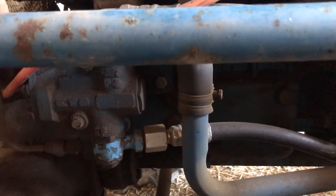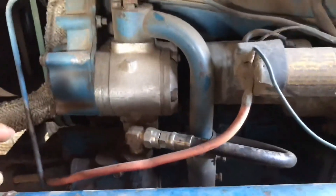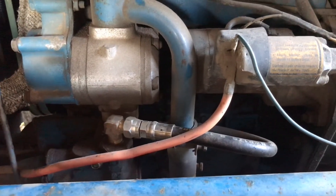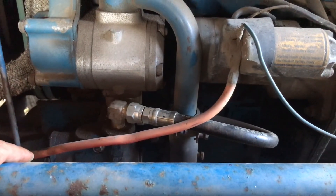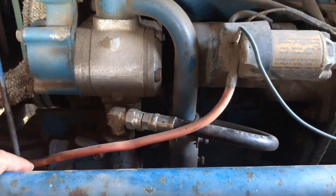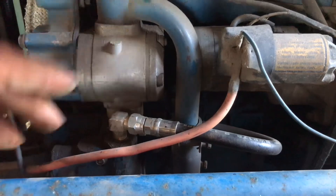If you do decide to change this over, know that in the end it will be great, but getting there is really frustrating. Finding a place that will make the hoses and stuff that you need is kind of difficult if you're not in the industry. But if you have a hydraulic shop, they'll be able to help you out — it's all standard stuff. Enjoy the day.